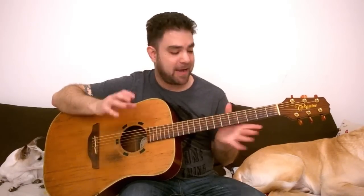Hey there LickNRiffers, how are you doing? Welcome to another full fingerstyle arrangement lesson right here on LickNRiff. In this video we're going to learn an arrangement I made especially for you guys and girls on request for Georgia on My Mind. This is a beautiful, beautiful song and I tried my best to make the best arrangement possible for you to learn and enjoy.